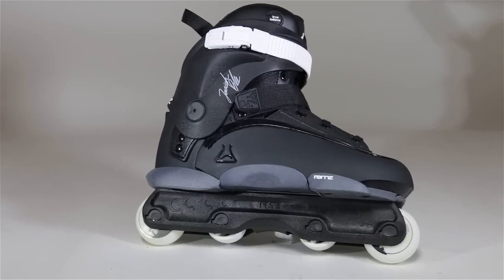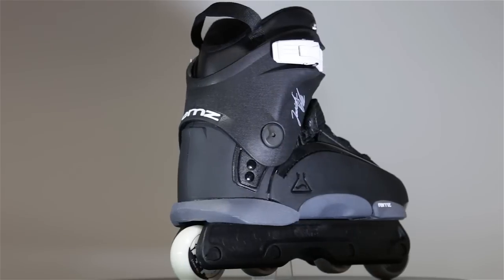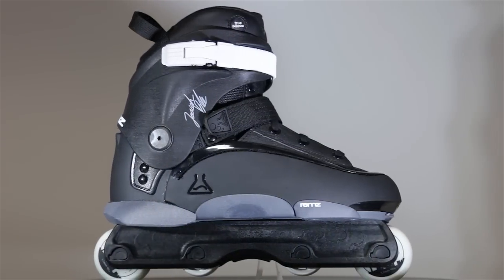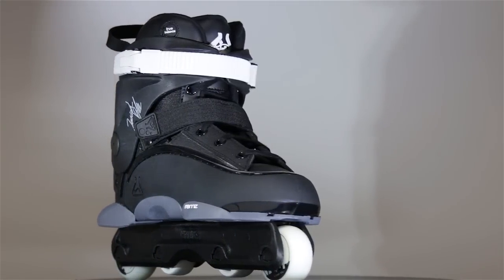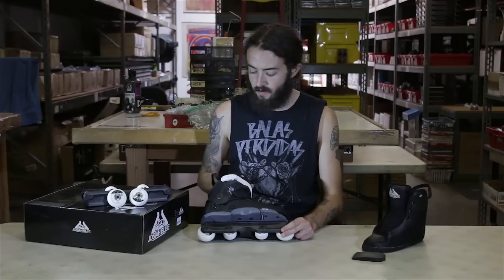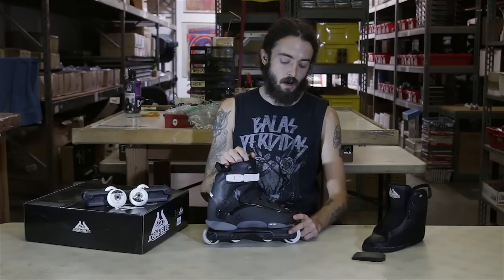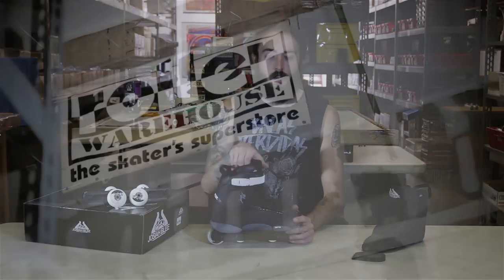Keep in mind that Remedy skates do run one size small due to being very narrow around the toe cap, so we recommend going up one size when looking at Remedy skates. If you want a custom setup or have any questions, feel free to give me a call — I'm in the shop Monday through Friday, 9 a.m. to 5 p.m. Pacific Standard Time. The toll-free number is 1-800-772-2502. Well, that's going to do it for this Roller Warehouse video review — Josiah Blee skates now in stock. I'll see y'all next time.